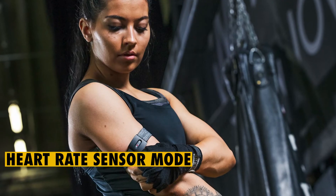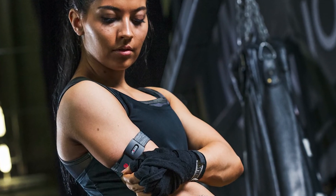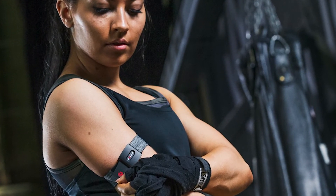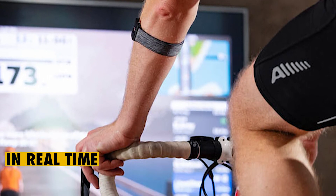The Heart Rate Sensor Mode allows athletes to send their heart rate to any Bluetooth and ANT+ compatible application. The heart rate readings can also be transmitted to any watch or gym equipment, and users can access their heart rate metrics in real time.